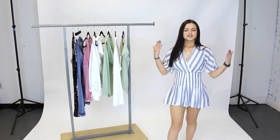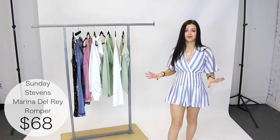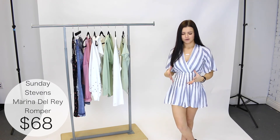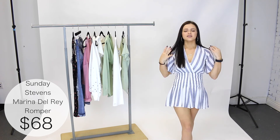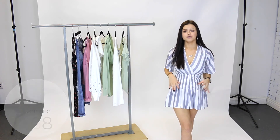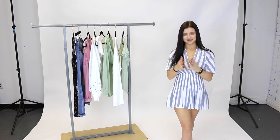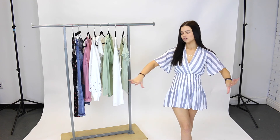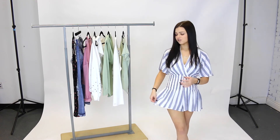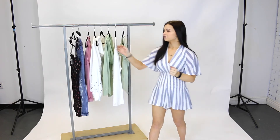Next we have this romper by Sunday Stevens. Here I'm wearing a size small — how beautiful is this romper! I love the stripes, it's so elegant. This really dull navy blue is so beautiful — it's a gorgeous piece for a night out. Just put it on with some heels and you look so beautiful, so effortless and put together. And the best part is it's flowy and breezy, which makes it incredibly comfortable.